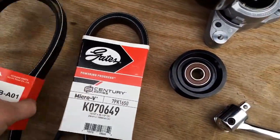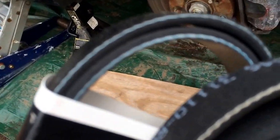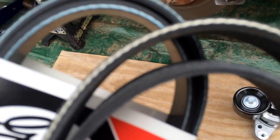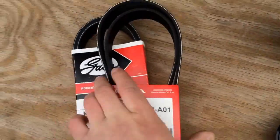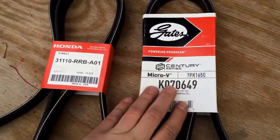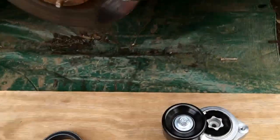I'm using a Gates belt. I heard Honda makes the best belts, but honestly they both look the same when it comes to quality build. So I'm going to use the Gates for now and we'll see how it holds up. If it does badly, I'll just slap the Honda one on.